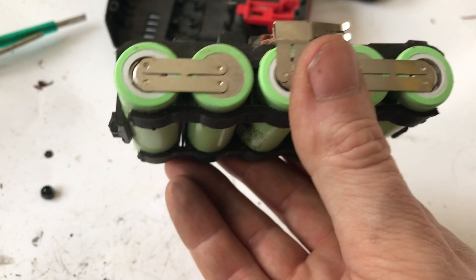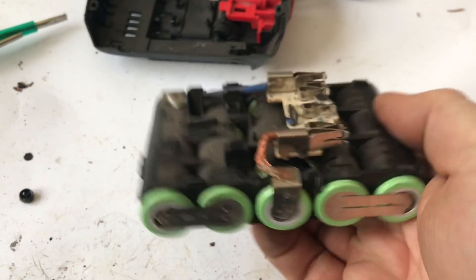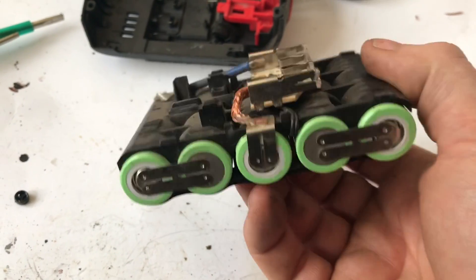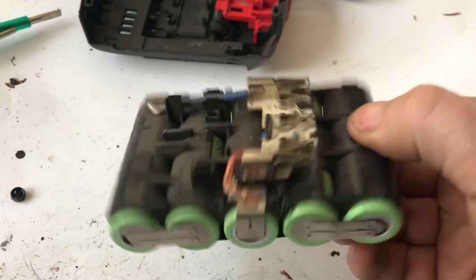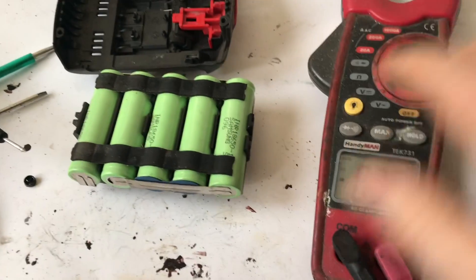Each of these cells is about 4.2 volts, and they charge down to around 3.2 volts or so, so they should be around three or four volts. This is freshly charged off the charger so it should be fairly high. Let's check each one of these cells.